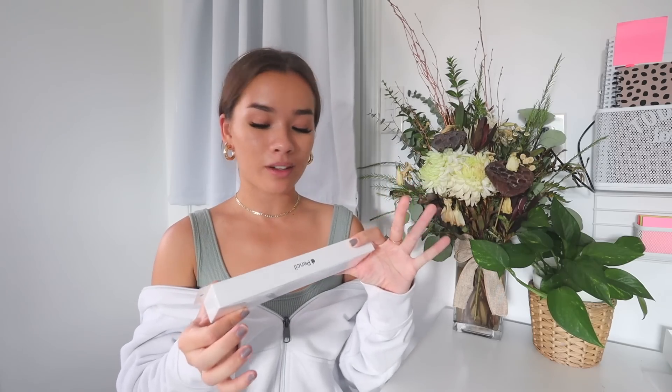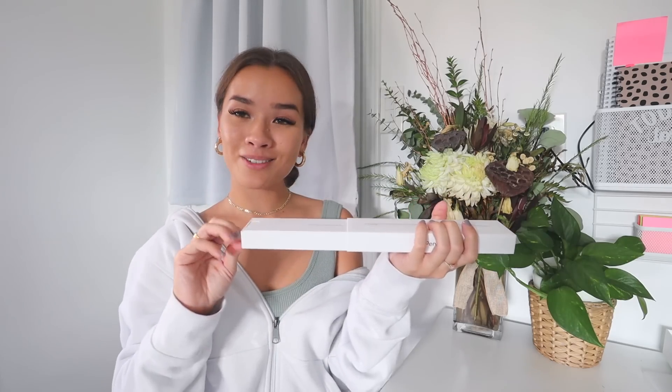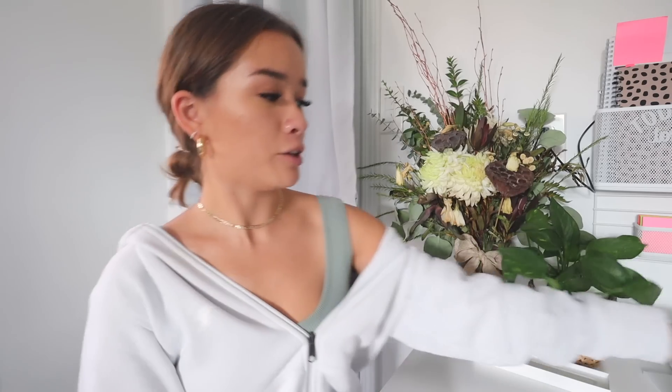I'm putting the iPad aside for a second and unboxing the Apple Pencil because I want to be able to use it on my iPad. This is the second gen Apple Pencil — here's the sleek box. I got this engraved with my name on it because it's free engraving, so I was like, why not? I was scared it was going to take extra time to arrive but it didn't. It comes with a little info box and here's the actual pencil with my engraving on it. I still want to get a silicone case for it in the future.